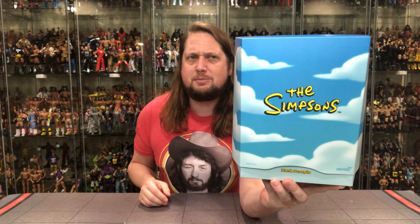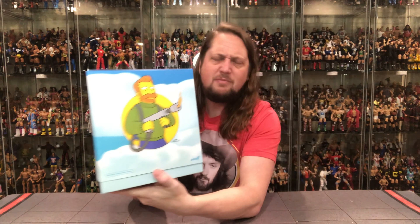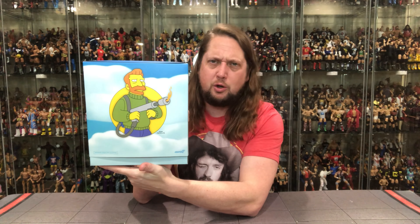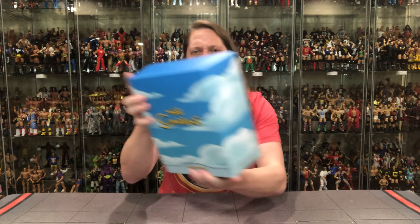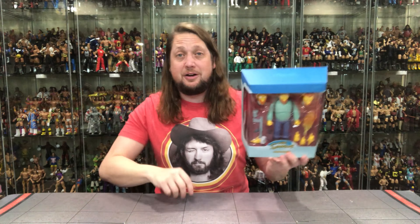We got the old slipcase cover with the classic Simpsons logo. Got the clouds going on, the Simpsons font looking good. And Hank Scorpio looking like he's ready for business — like a young blowtorch from G.I. Joe with that flame thrower, looking very, very nice. The slipcover comes right off easily there.